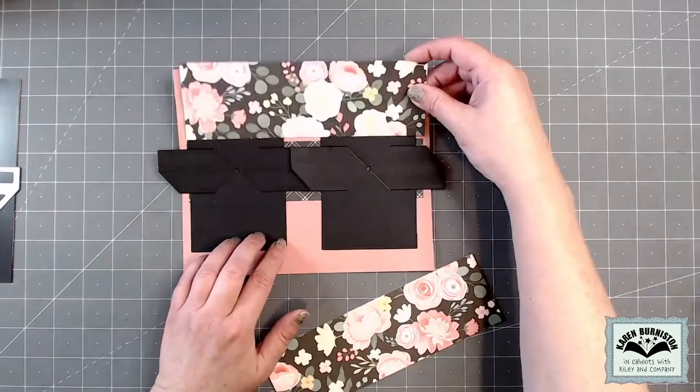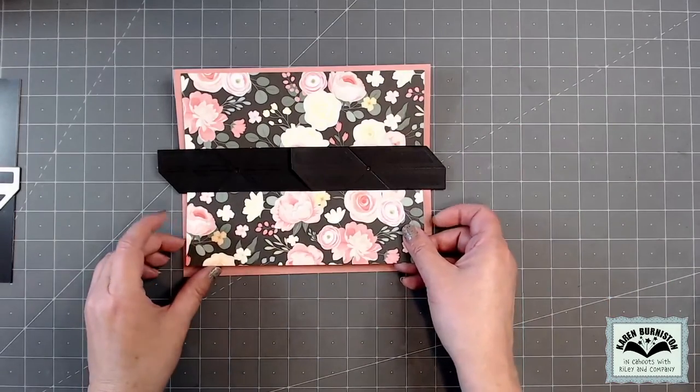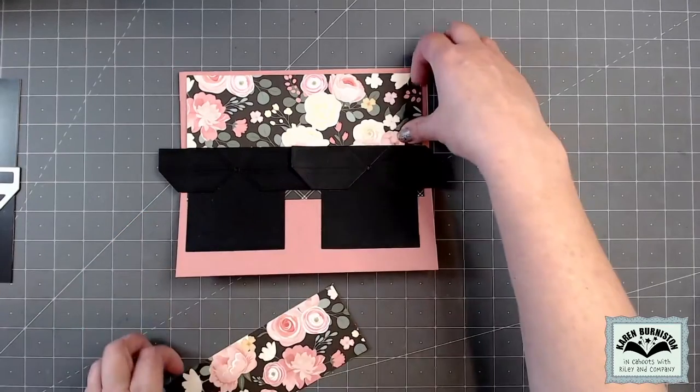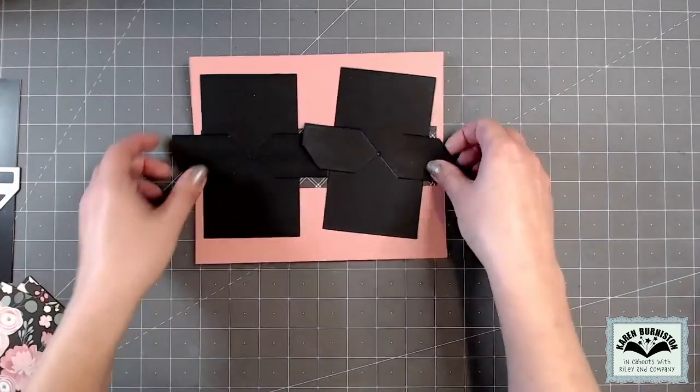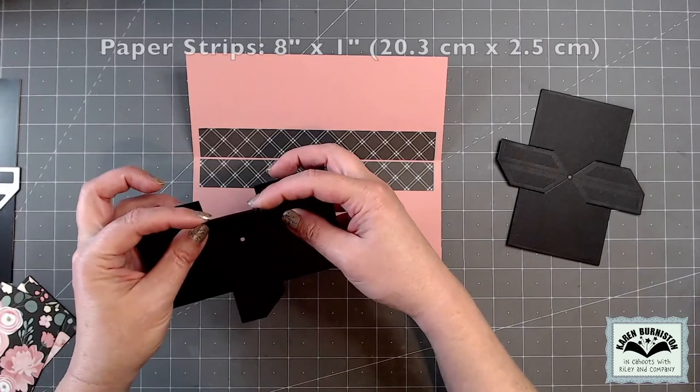My concept is to add pattern paper that will cover up the majority of those bases, but I can only bring that pattern paper up to where those arms are. So that I'll have something pretty underneath once I've folded up the arms, I've gone ahead and added some one inch by eight inch pieces of pattern paper inside the card, just butted up next to the fold.